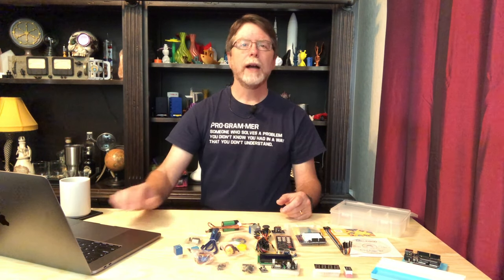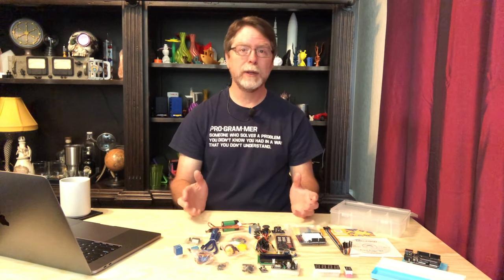Let's open up the Elegoo Super Starter Kit for Uno PDF. I recommend going through the packing list, which begins on page four — that's the big list of everything that's supposed to be in the kit. Make sure you have all the bits and pieces you're supposed to. For ease of reference, instead of constantly saying 'Elegoo Super Starter Kit for Uno PDF,' I'm just going to refer to it as the guide.